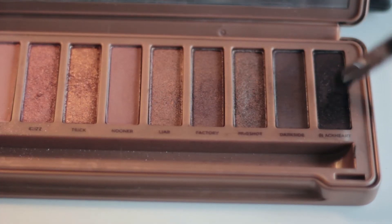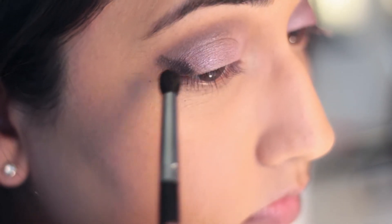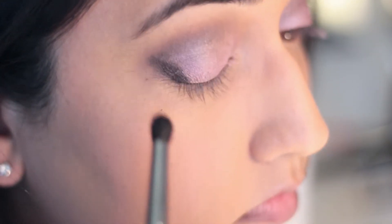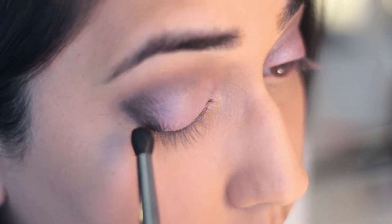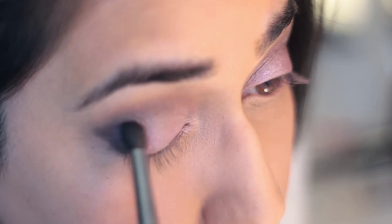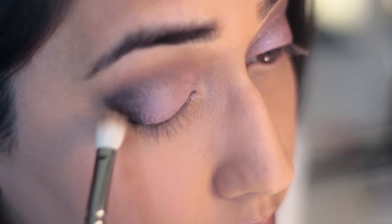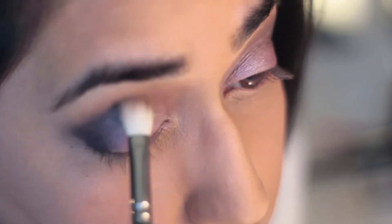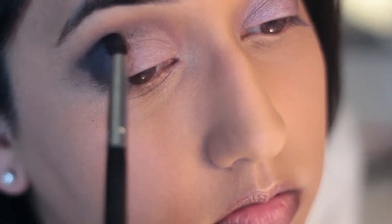Picking up the color Black Heart from the Naked 3 palette, I'm going to apply it in a triangle to the corner of my eye. After I apply Black Heart, I'm going to blend it with that same 217 brush by MAC, and then keep repeating this step of applying the black shadow and blending until you get the depth of color that you'd like.